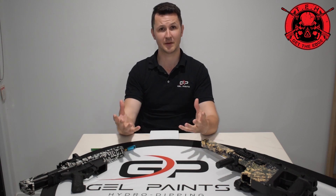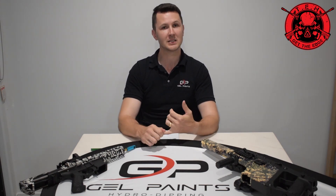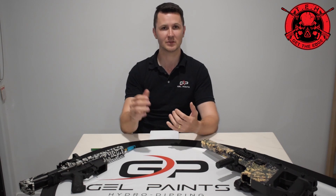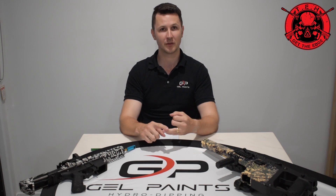Thank you very much for your time guys, this has been fun. This is my first Q&A and I hope it's answered a lot of your questions and made what we do a lot clearer. I'm definitely keen to do this again — hit us up if you have more questions and we'll select a few for another one. Hit us up on Facebook or Instagram with any questions, and our website is up and running at www.gelpaints.com.au. Thanks again guys, we'll talk soon.